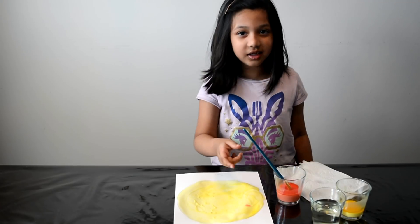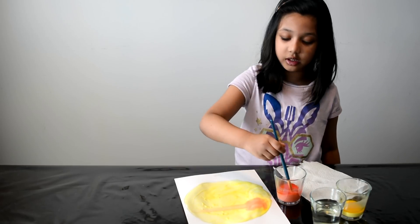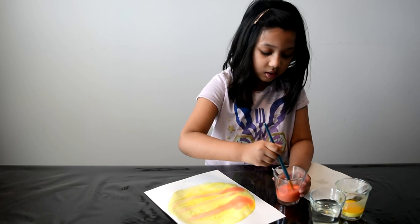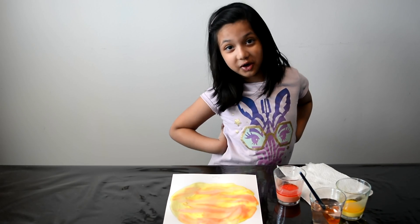Now we're going to add a little bit of red. Now wash your brush after you're done making the sun. Now come the fun parts!